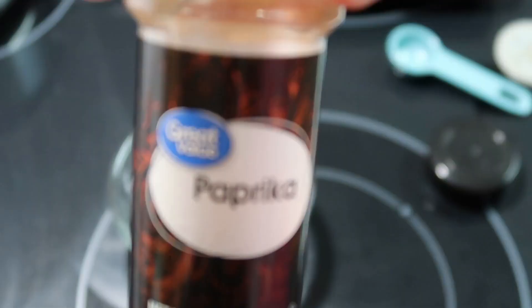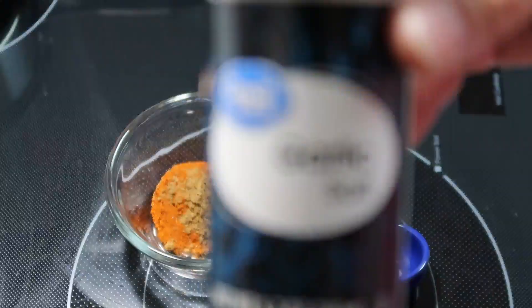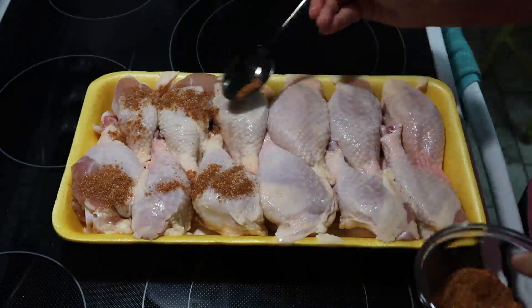Hey y'all, for the first meal tonight we're going to be making an easy meal in the crock pot — chicken drumsticks. I have a little bowl and I'm adding a tablespoon of paprika, a teaspoon of cumin, and a teaspoon of garlic salt. I'm going to mix all this up really well together and we're going to use this as a rub to season our chicken.